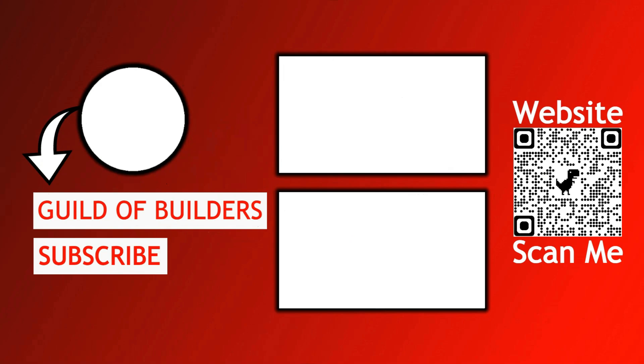We have linked all of the products and resources you may need in the description. If you have any questions, please feel free to ask them in the comments. Thank you for watching.